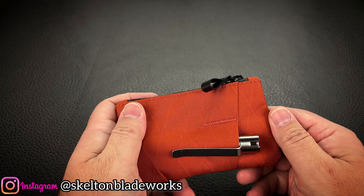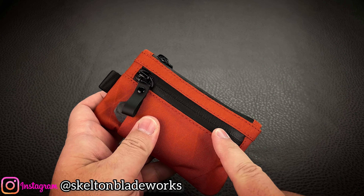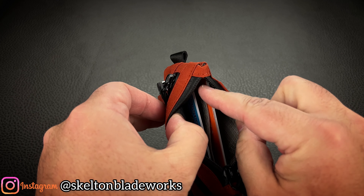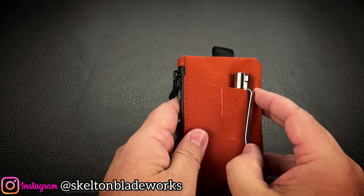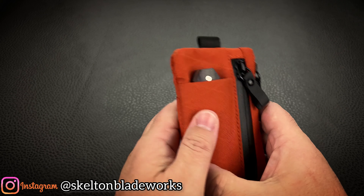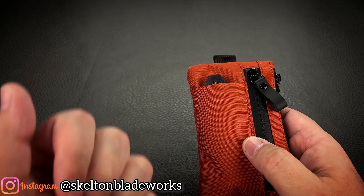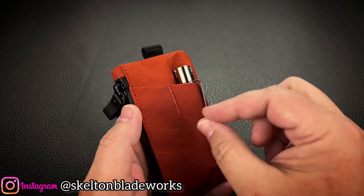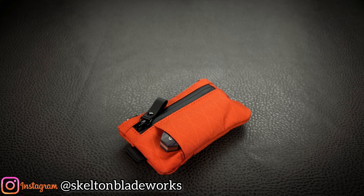These are the YKK AquaGuard zippers and all the fabrics are water resistant. You've got the one zippered pouch out here, the main zippered pouch here that has the separator or divider. Then you have one, two, and three external pouches that you can put a pry bar, a multi-tool — if you're a smoker, put your lighter. You could put your flashlights. Any EDC gear that's slim and narrow you can fit in there and not junk up your pockets.